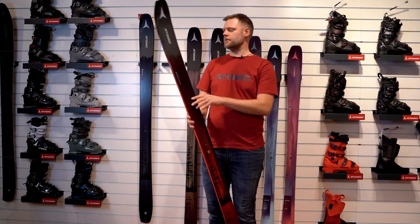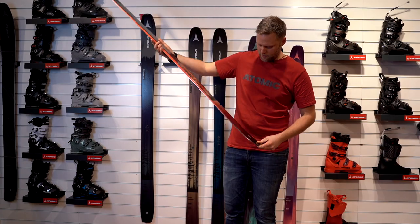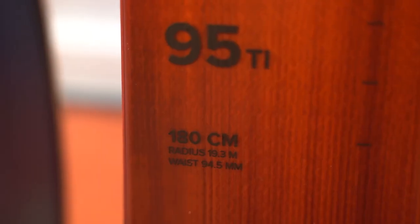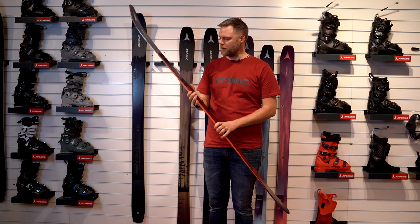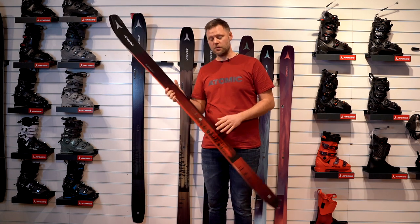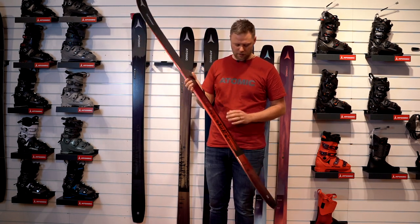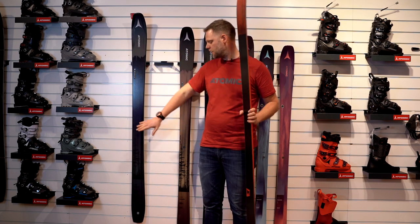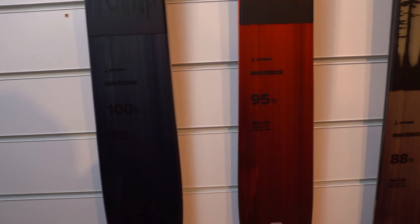The radius on this ski, in a size 180, is about 19.3 meters. The weight for the Maverick — this is not the lightest ski we have, but not the heaviest either. It's under 2 kilos. So we think the 95 Ti, and especially the 100 Ti, work perfectly with a shift binding.